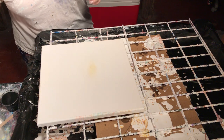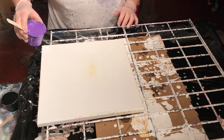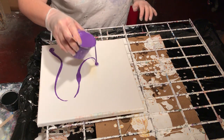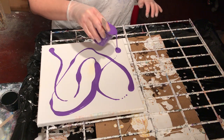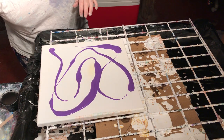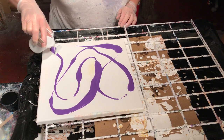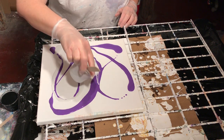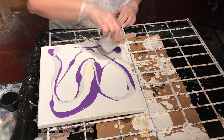I'm just going to drizzle it on, for lack of a better word. I've used this canvas before, that's why it looks a little stained. I'm just going to drizzle it here, there, and everywhere. This is silver.